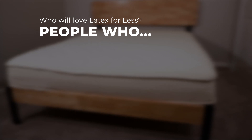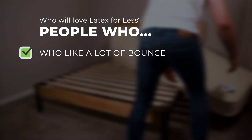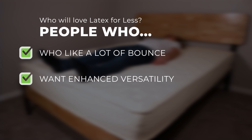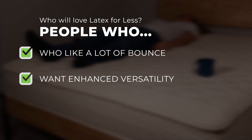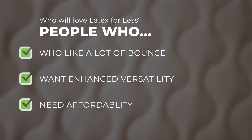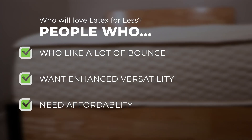Who do we think will love the Latex for Less? People who like a lot of bounce — the latex feels springy and responsive, allowing for decent pushback and quick reformation when moving around, making repositioning a breeze. We also think it's great for people who want enhanced versatility, as this double-sided product lets shoppers choose between medium and firm comfort levels, with two different heights also available. And lastly, people who need affordability — this bed provides a natural latex experience at a fantastic price point, and the dual-sided feature makes it feel like you're getting two beds in one.